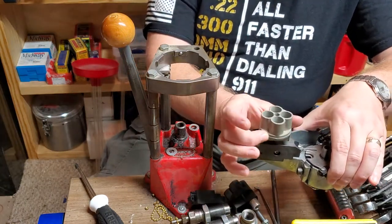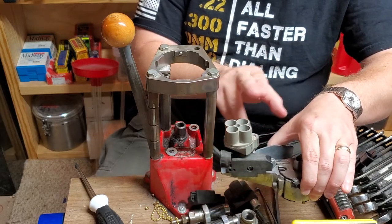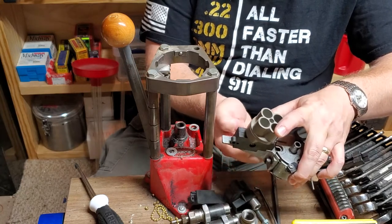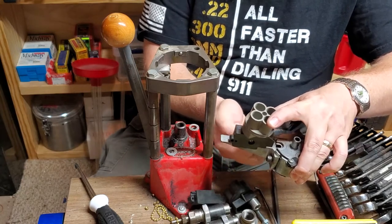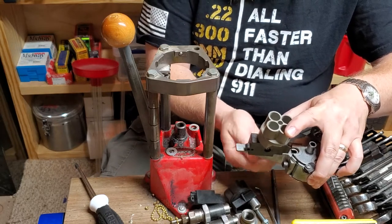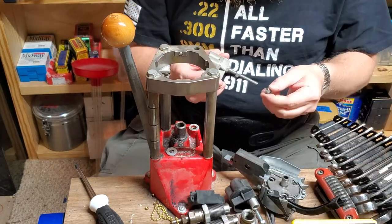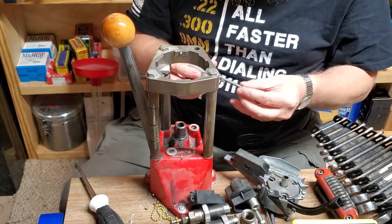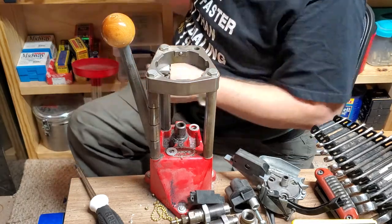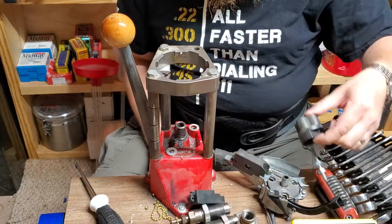If you're going to use the brass feeder, it has a large and a small version. This is the large and it is for .45 ACP, .40 Smith and Wesson, and .45 Colt. Your smaller stuff — your .38, .357s, 9s, .32s, anything like that — is going to use the small. So take that off and set it to the side. Here's the small one, so we'll add that one on.